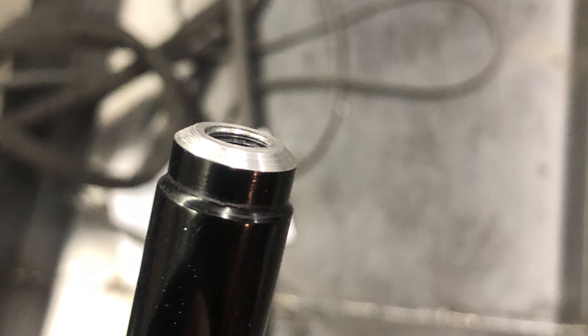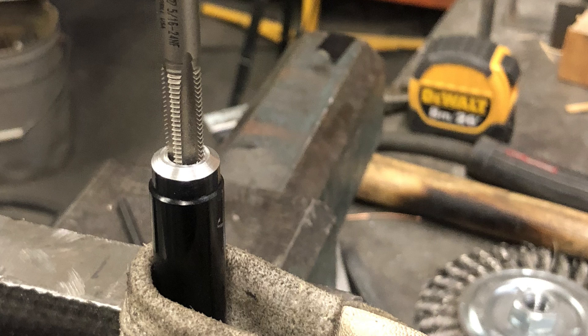Having shaved those ends down quite a bit didn't leave as much thread engagement for the stainless steel inserts. What we ended up doing was tapping the hole further in so we could thread the rod in deeper. Basically what happened was Joker did a blind hole — they didn't tap it all the way through — so we tapped it further down, which gained us quite a bit of thread engagement, more than safe, for the right-handed thread side.